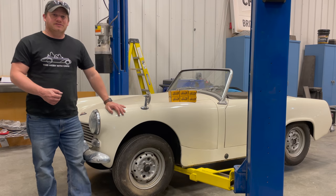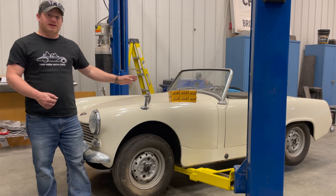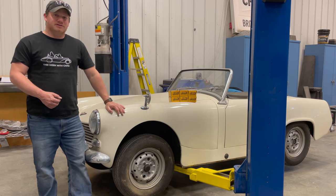I'm Steve from This Hook With Cars. Last time you saw this Mark II Austin Healey Sprite I had replaced the master cylinder and the brake hoses. After bleeding the brakes they work but not very well, so today I'm going to replace all of the wheel cylinders.